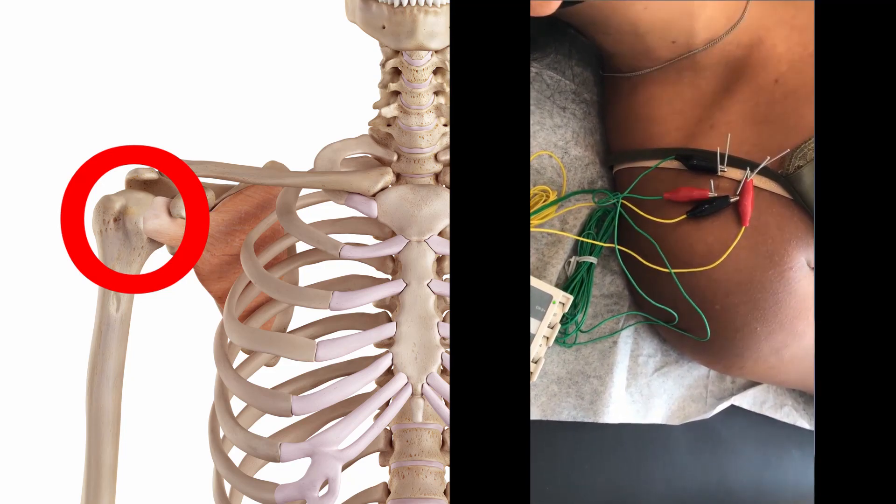Through these two cases, I shared with you how to treat the subscapularis tendon. This is really helpful for subscapularis tendonitis, tendinosis, or partial tear of the subscapularis tendon. I hope this video will be helpful to you. Thank you.